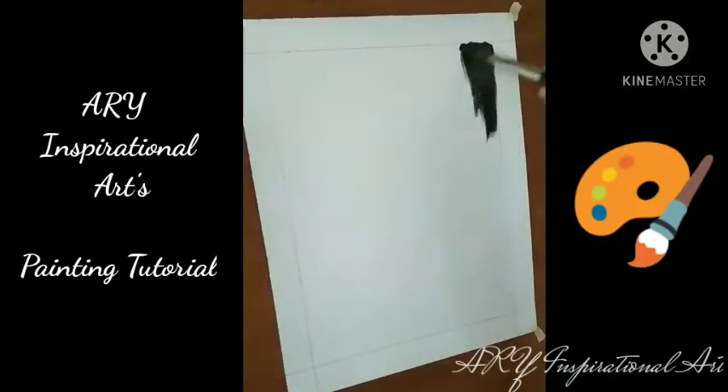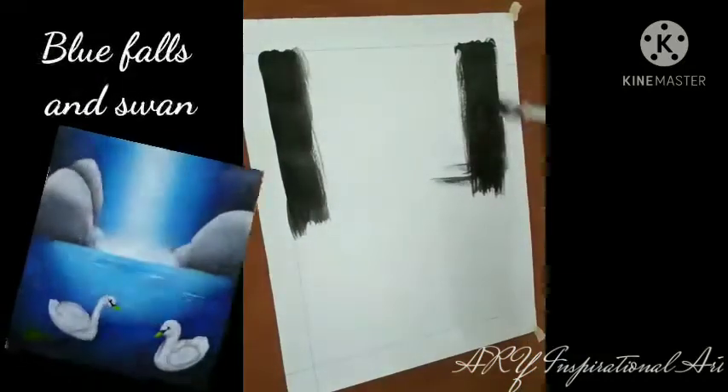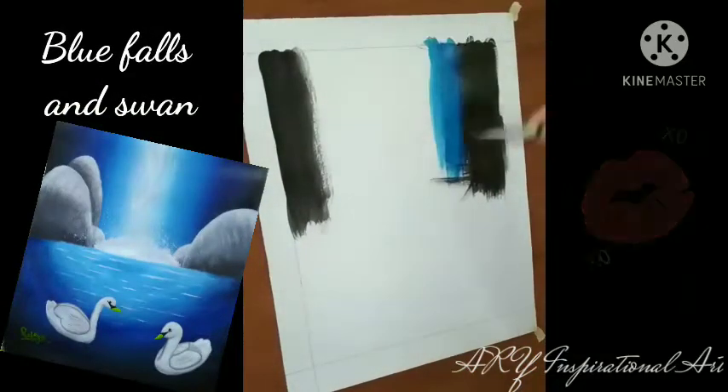Hey there everyone and welcome to another AIR inspirational arts painting tutorial. This tutorial is going to be all about this beautiful blue waterfall and swan painting.